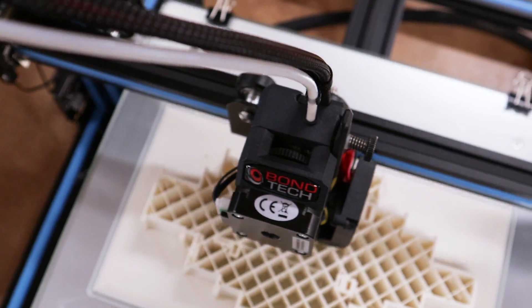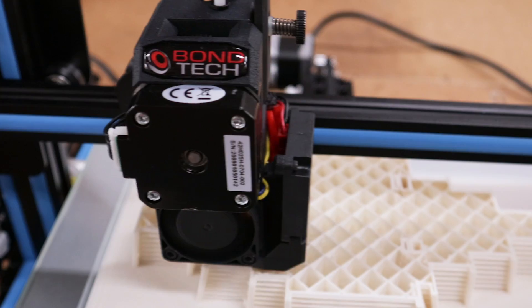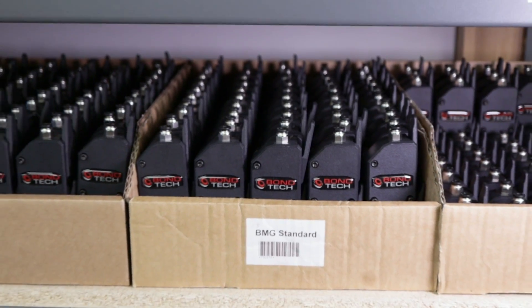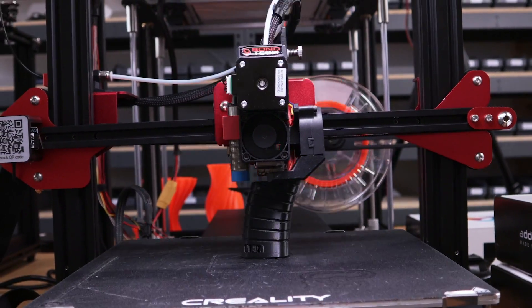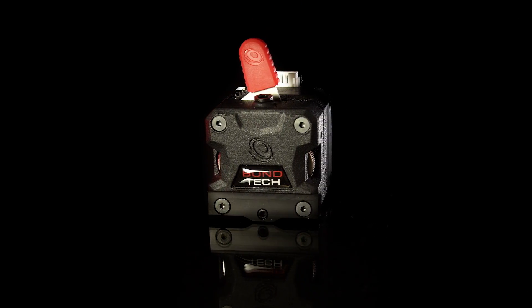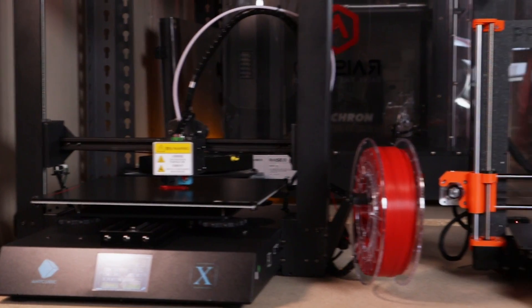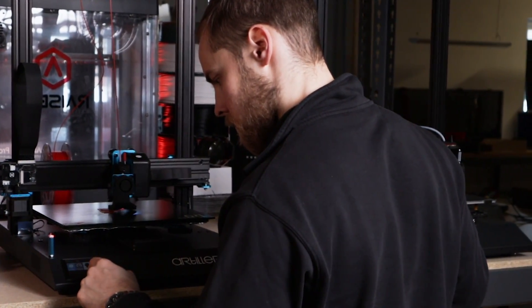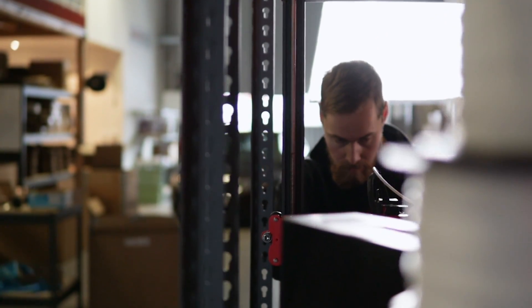Bondtech, since its start back in 2014, has revolutionized the 3D printing industry with their dual-drive extruders. Now launching the LGX, Large Gears Extruder, they advance the industry even further and make upgrading a 3D printer more accessible to everyone.